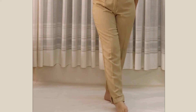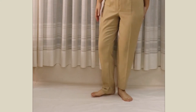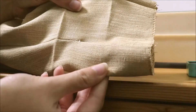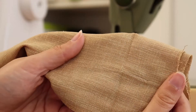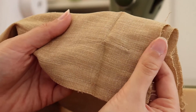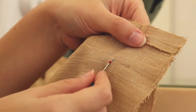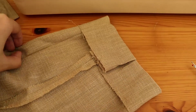It turned out great, but I realized I should have shortened the legs, so I have to do that now. After deciding where I wanted the hem to lay, I pressed it with my iron and cut the excess fabric, leaving three centimeters of allowance. Now the side seam is too long and I have to rip that part.